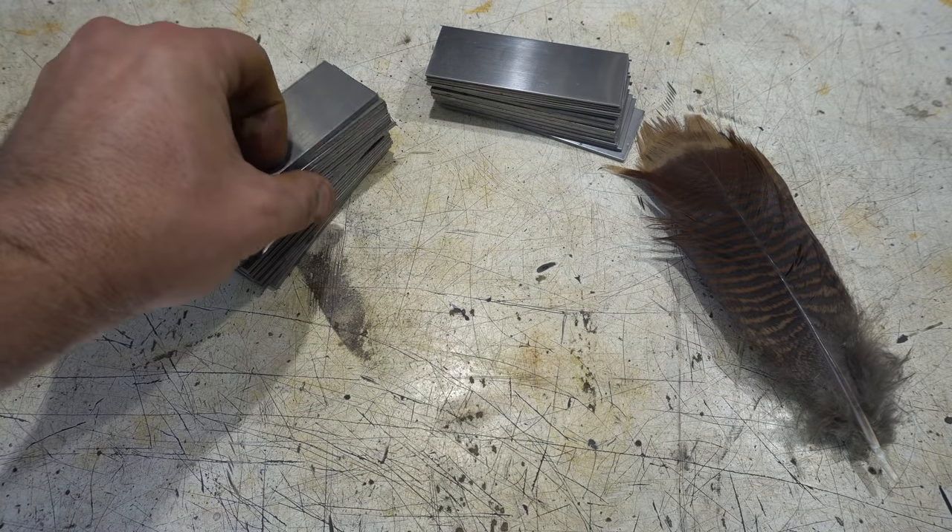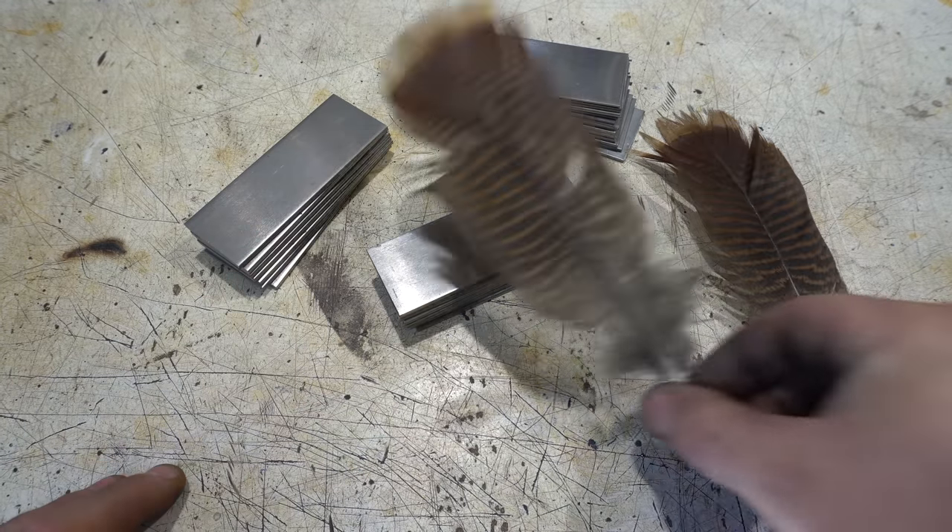Hey folks, welcome to the channel. Today we're going to start a multi-part build, a Feather Damascus Bowie.